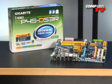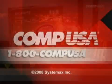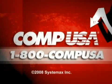For more information on the Gigabyte EP45 DS3R Intel P45 motherboard, go to CompUSA.com and type G452-2708 into the search box. Or call us 24 hours a day, 7 days a week at 1-800-COMPUSA.